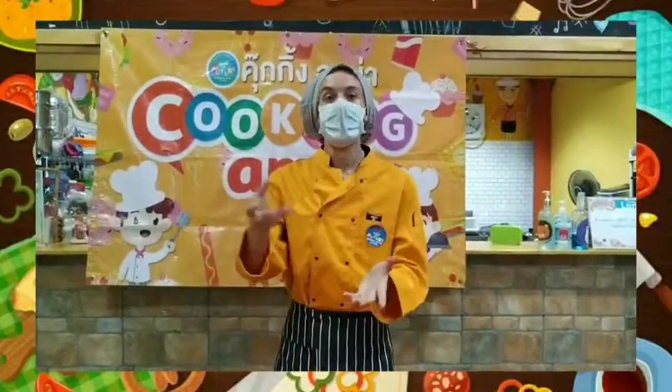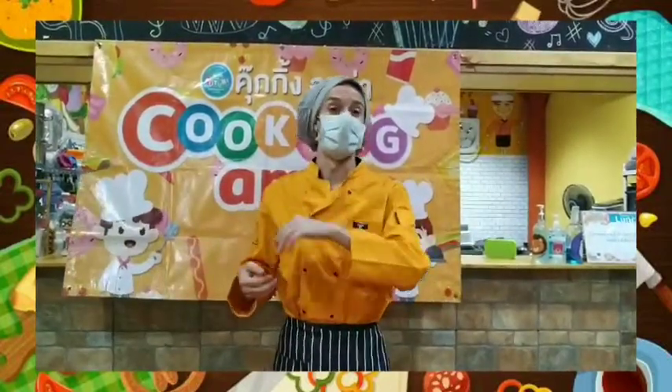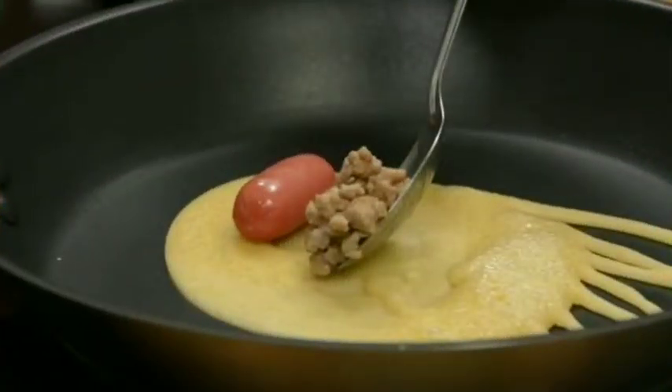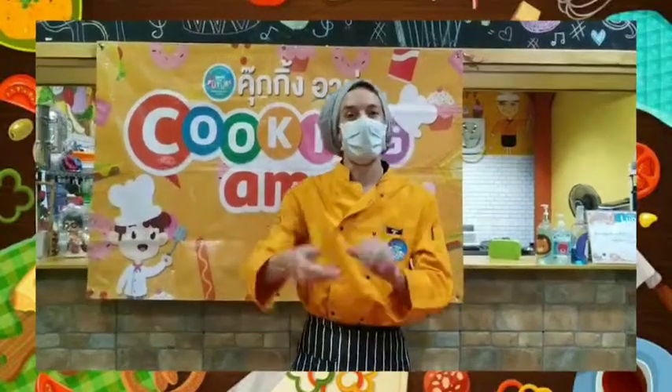Then, we're going to take our custard, our pork, or chicken, or whatever you want — up to you. And we're going to put it on top. We're going to let it cook for a little bit until it gets crispy. And then, once it starts to cook, we're going to roll it over, roll it, roll it, roll it around. Like that.